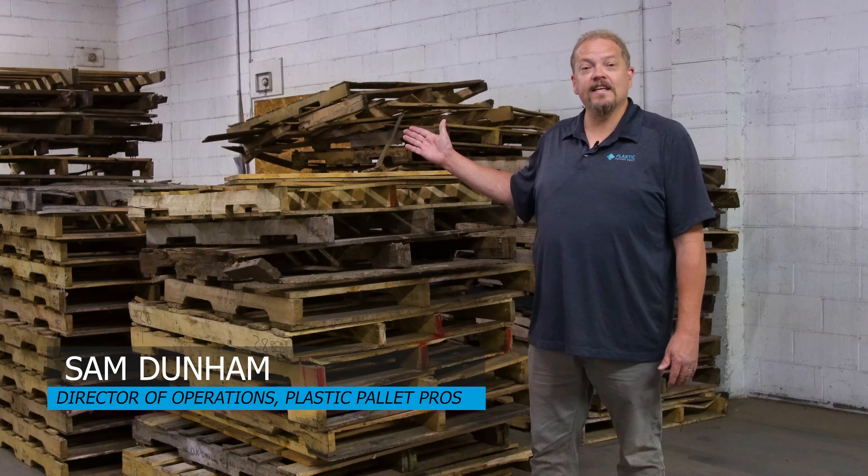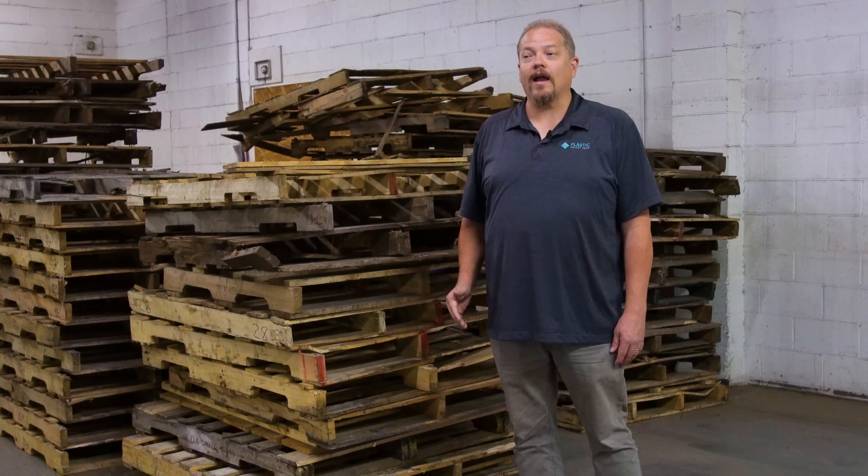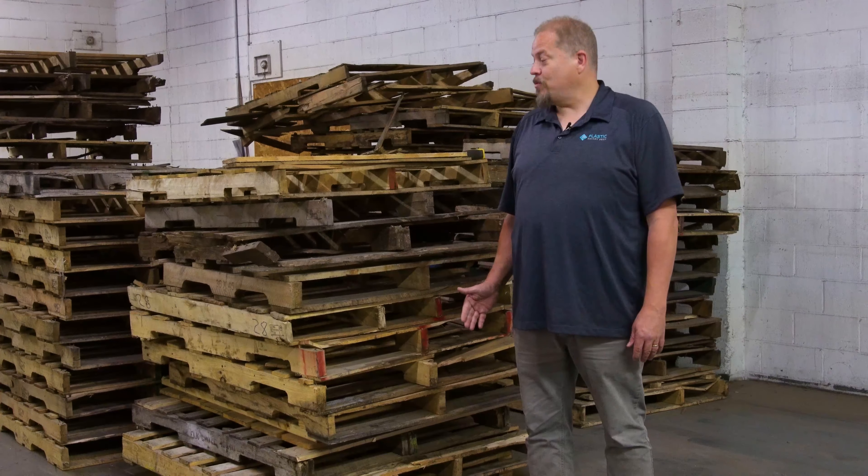Hi, this is Sam with Plastic Pallet Pros. Take a look behind me. This is an example of cores — pallets that are being repaired and ending up on your dock. This is why you're seeing inconsistent quality. This is why you're having problems.